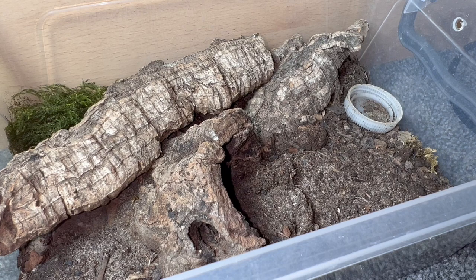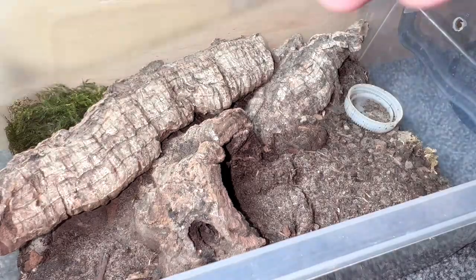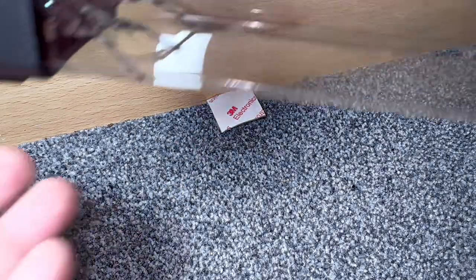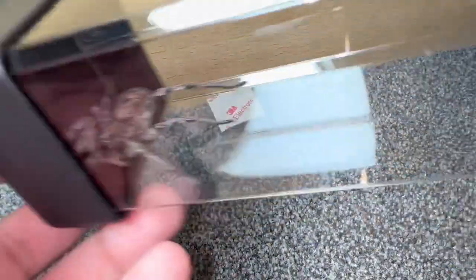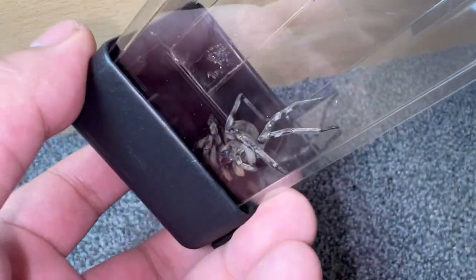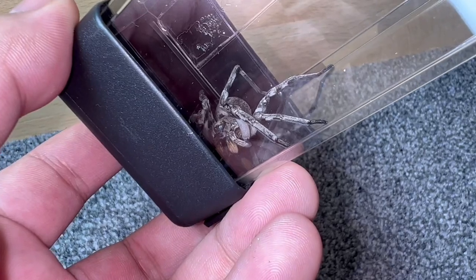Now that I've got her in the rehousing tube, we can have a little look at her before she gets rehoused. She is a really, really big specimen. She's not gravid — she's just had a few large meals recently. Unfortunately I haven't yet managed to get a male for her, but check how beautiful she is. Look at those orange fangs. Stunning grey coloration. I really love this species — one of my favourite Lycosids to keep for sure.